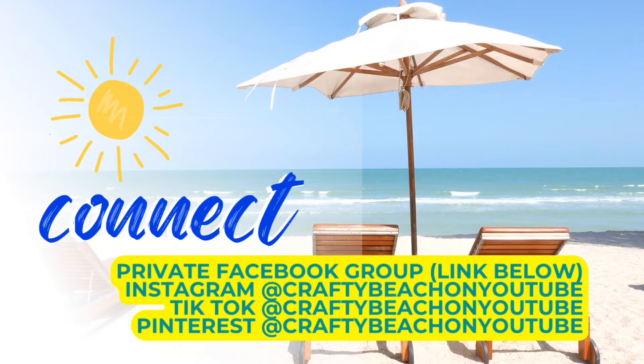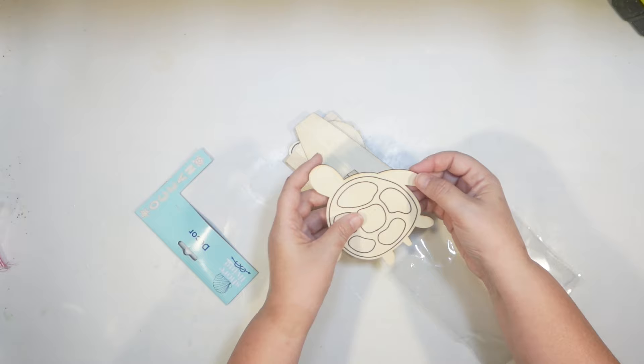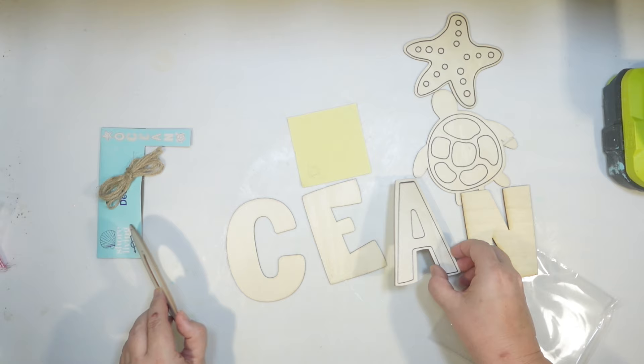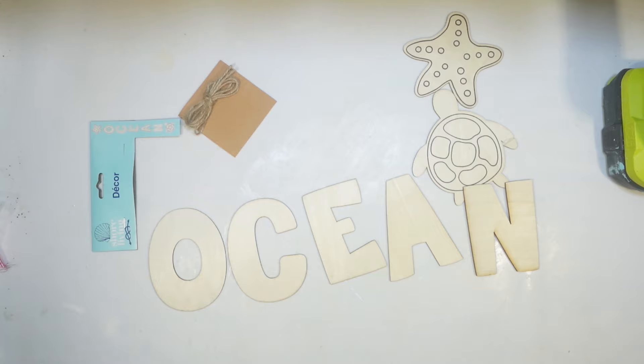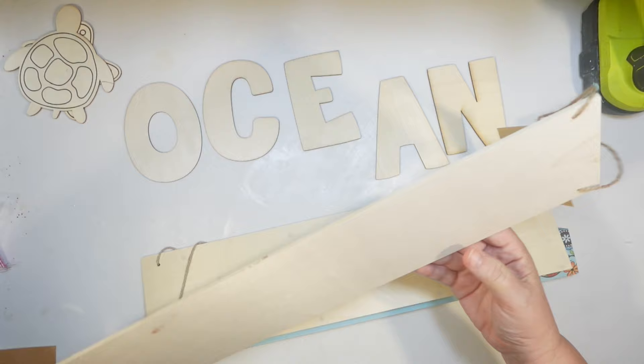For the next DIY, I wanted to try to use one of the new word decor pieces for the Shore Living line this year — they have several different ones. I'm not going to use the sea turtle figure; I just want the letters. It's going to spell out the word 'ocean.' I was a little curious how they had the O and the A outlined but not the other letters — that was kind of odd. It comes with string, double-sided tape, and little sea creatures. I'm going to combine just the letters with one of these long plain wood signs from the Dollar Tree, but it's a little too thin, so I'm going to use two of them doubled up to make a nice thick sign.